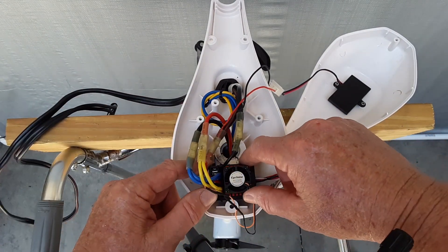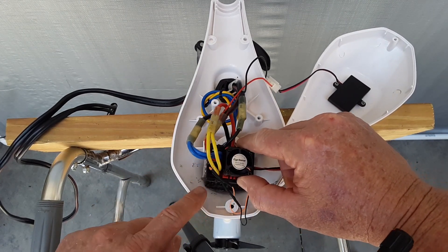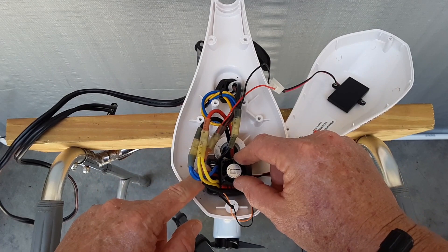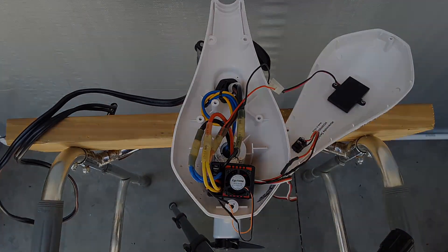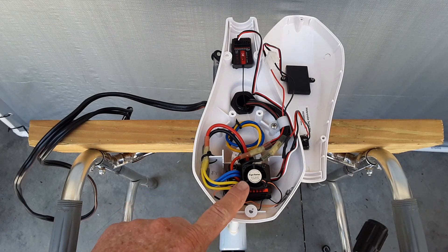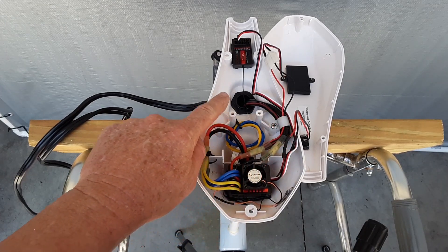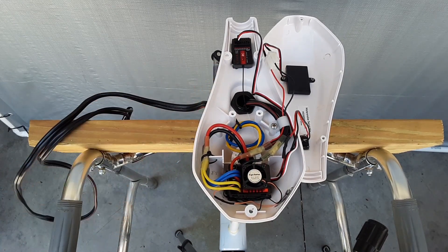I'm going to mount the ESC here in the back end of the lower portion of the head unit. I put a piece of foam back there and used marine goop to hold it in place, giving me a solid area to mount the ESC with VHB tape. This is the final view of the interior — all wiring is secured, the ESC is down tight with VHB tape, everything is running nice and tight and out of the way. The receiver unit is mounted up here with VHB tape as well. Now I just need to close it up.